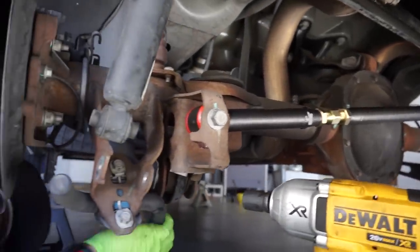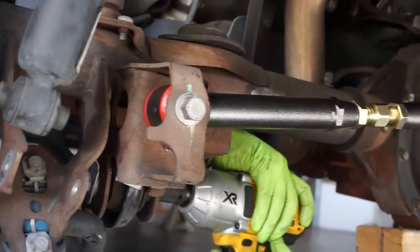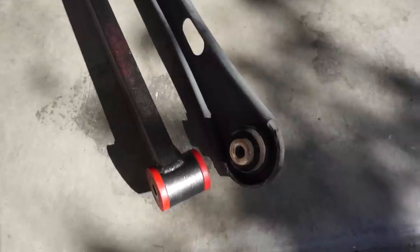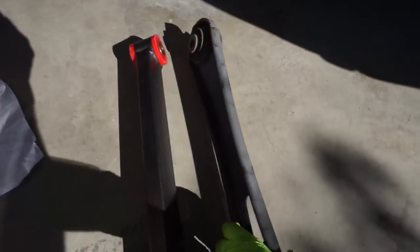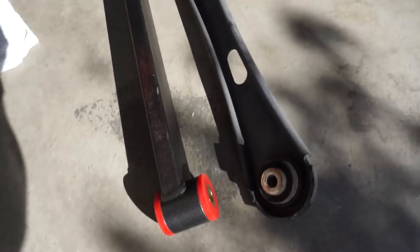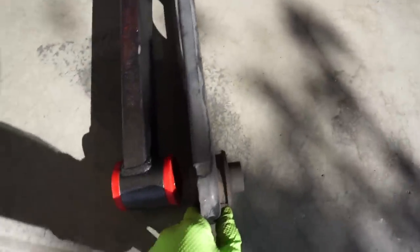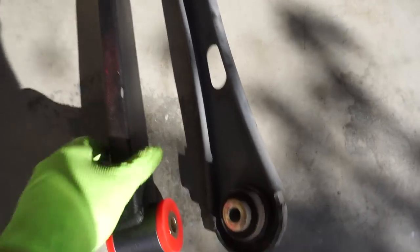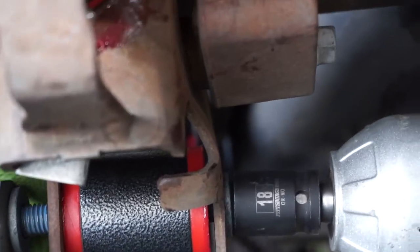Now we have the panhard bar on — pretty easy, just use a hammer and kind of slide it in there. Now we're going to work on the LCAs. We're not going to tighten these down and adjust it yet — we have to see what the new lowering springs do, but they're all in there. We'll also grease these fittings up at the end. Now we have the LCAs out — as you can see, these are quite a bit beefier than the stock ones and the bushings are a lot better. This is the BMR non-adjustable one, but this will help a lot with the wheel hop. We're copying how it looks so it has the longer inside, just swapping it over, and make sure your fittings are on the bottom so you can grease it.